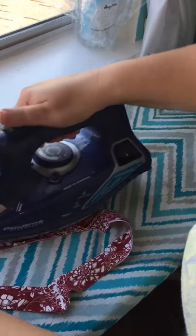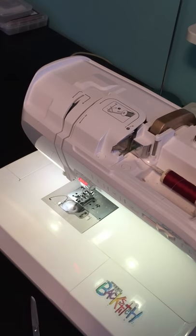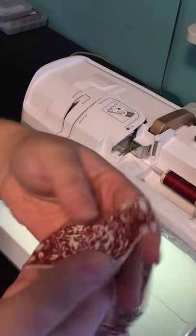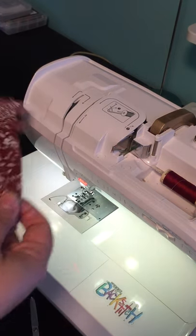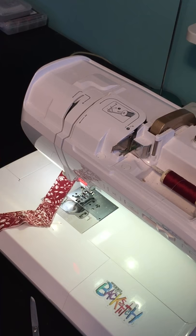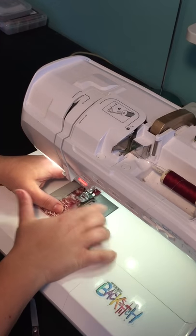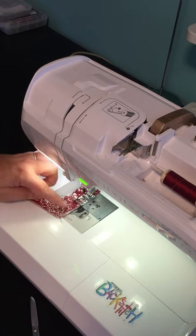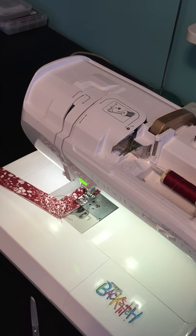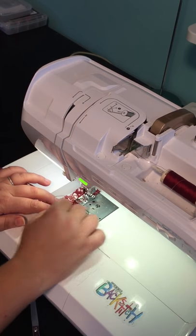The next step to achieving that perfect V is to make a couple of stay stitches. We'll put a stay stitch on the neckline itself and one on the band. A stay stitch is basically a stitch that does exactly what it means — it helps your fabric stay in place and not stretch. About two inches away from the center is where I'm going to start my stay stitch.